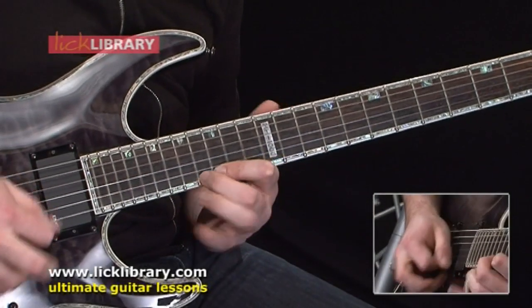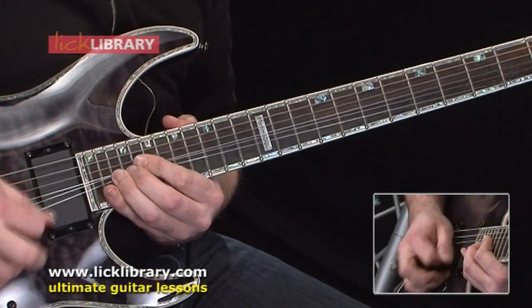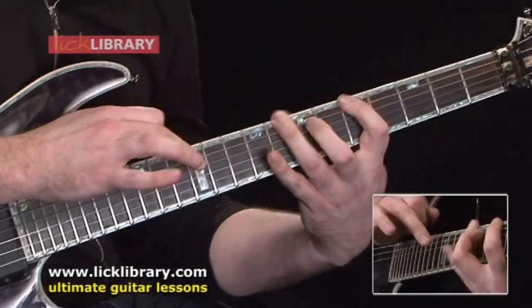The sort of techniques that you can expect to learn on this DVD are: there's quite a lot of bending, there's some alternate picking, tapping, and generally with a lot of these Quick Licks ideas it's a good way of being able to see how you can string different licks together to make up one complete solo.